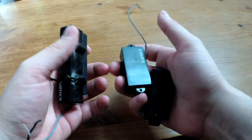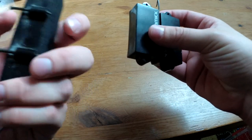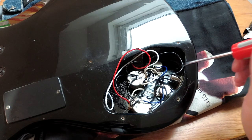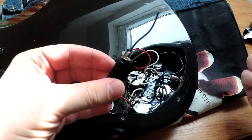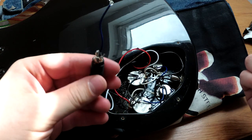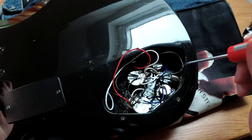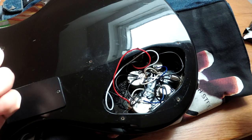Unfortunately I threw away the preamp already because one of the pots was broken off and I decided it was garbage anyway. Now will you look at this mess. First thing I changed was the jack — this is the original one. As you can see it has three pins which means it's a stereo jack. I swapped it for a mono jack, as we don't need a stereo jack without a preamp.